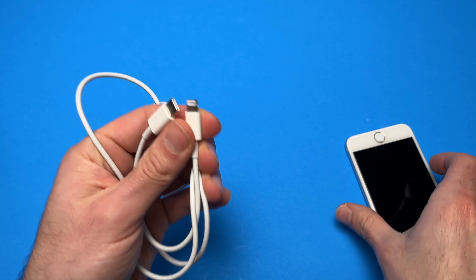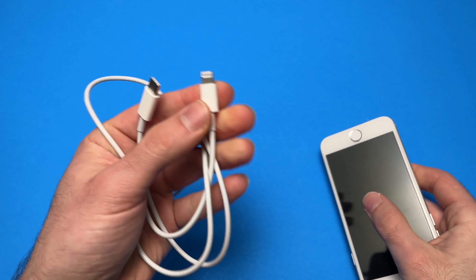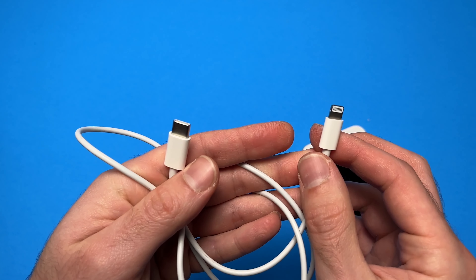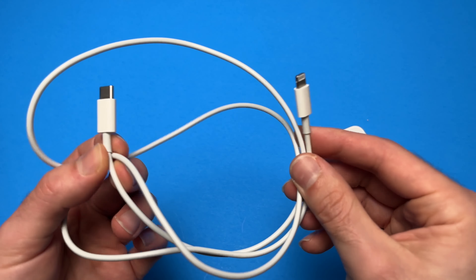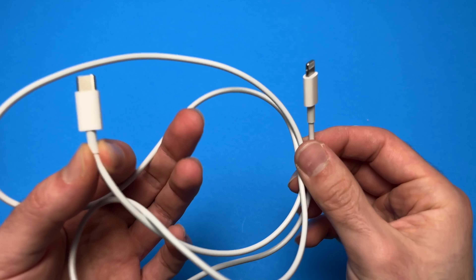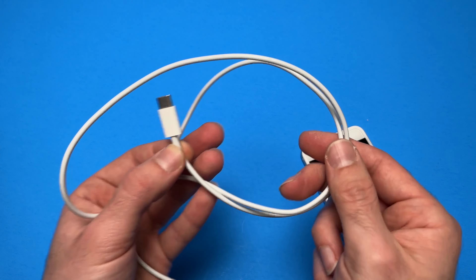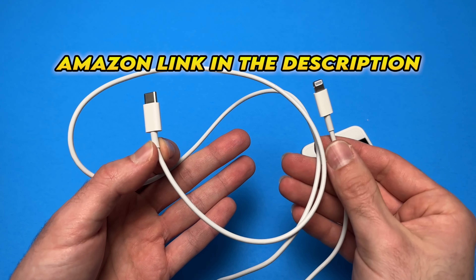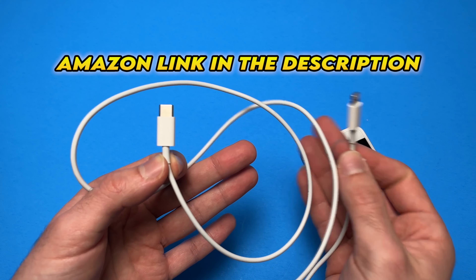It will work with iPhones but also with older iPads that are using the Lightning Connector to charge. I definitely recommend this cable because of the quality of materials used to make it, and because it's a very practical cable if you own an iPhone or an iPad.